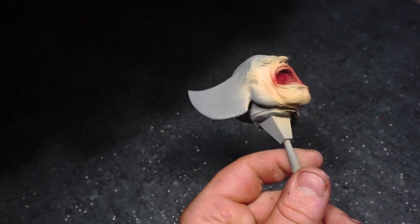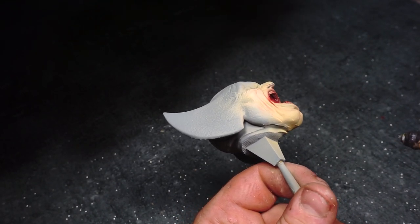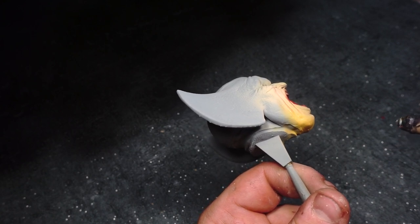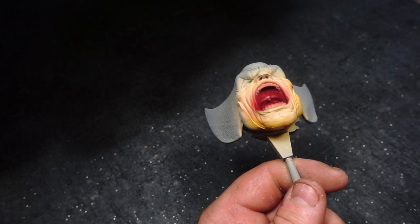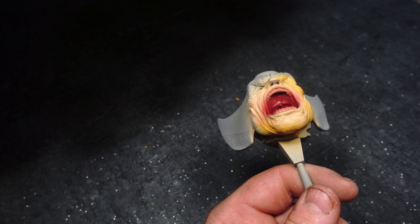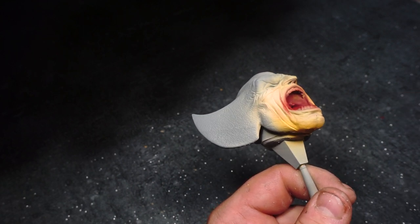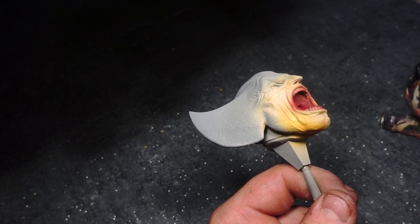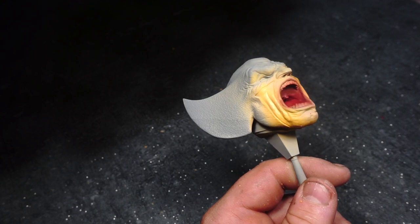Now we're going to be using Vallejo Model Color Medium Skin Tone to add in some shadows around the face. It's a very, very yellow tinge to it, as you'll see on the video. I felt like that would be the play to go with, considering the rest of the armor and the cowl is going to be yellow, so there's going to be a natural reflection of light onto his skin, casting a yellow shade onto him.